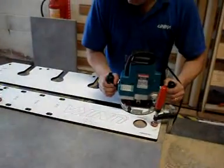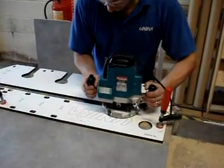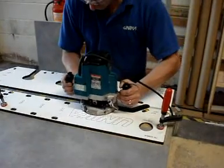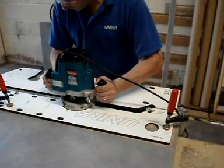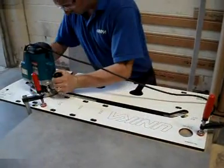Now the final female cut can be performed. Here the operator uses the side of the slot furthest from himself to guide the router. The router is doing very little work and is taking off 1mm to obtain a smooth finish.